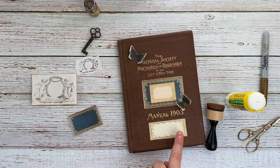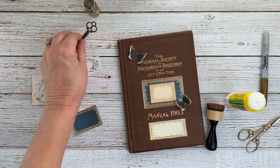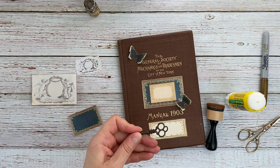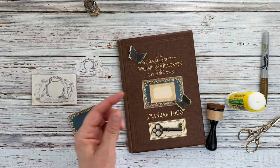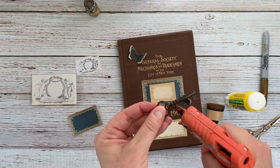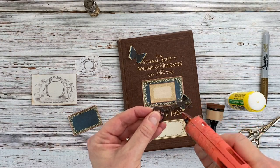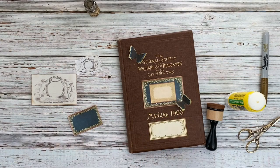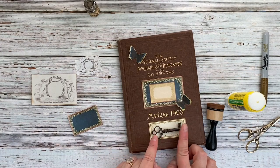I thought it might be fun to add some kind of a dimensional element here. So I went through my craft stash and I found this cool skeleton key. I think I like it that way. I'm just going to use a glue gun and put a little hot glue to hold this one down firmly and stick that down.